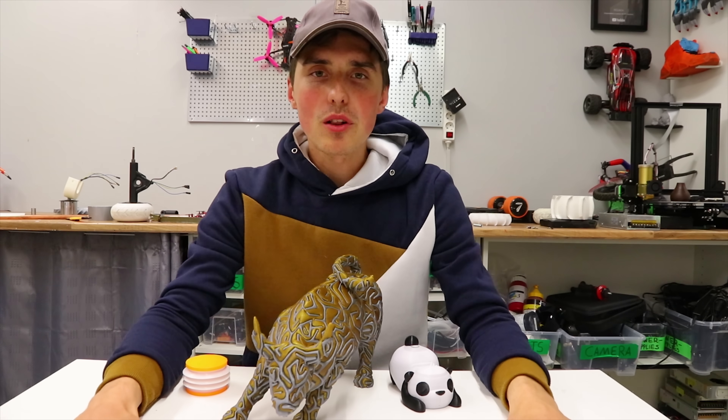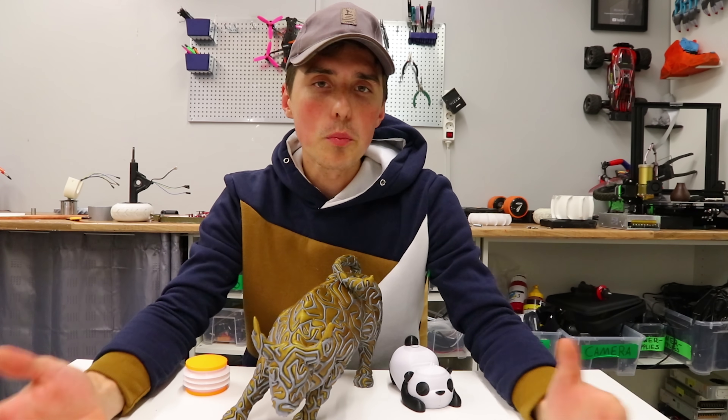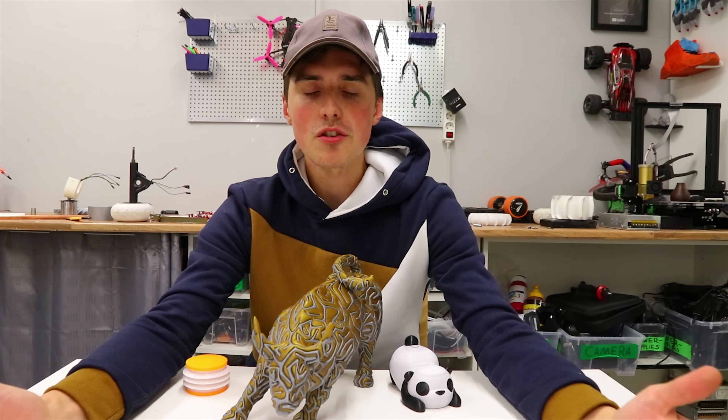I hope you learned something about dual extrusion on a 3D printer, I hope you learned something about the CRX, and I hope you enjoyed this video. Have an awesome day.